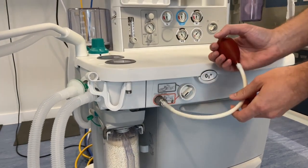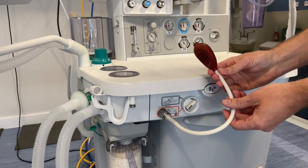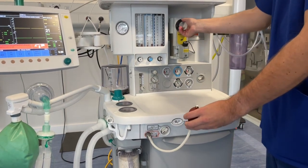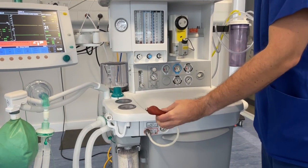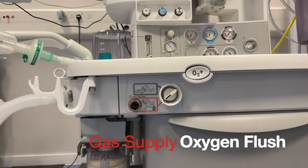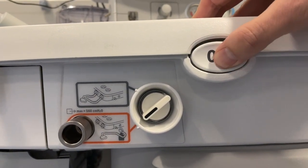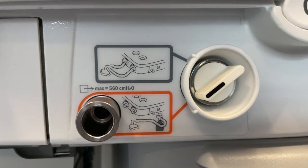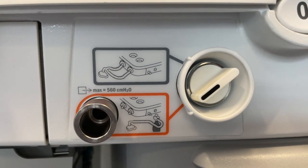Connect the test bulb to the gas outlet and squeeze to remove the air. If it remains deflated there are no leaks in the system. Leaks in the vaporizers can be tested in exactly the same way — ensure that the test is repeated for each of the vaporizers on the back bar. Once the outlet is engaged you can test the emergency oxygen flush. When the test is finished it's imperative that the switch is returned to its original position to avoid any adverse incidents.